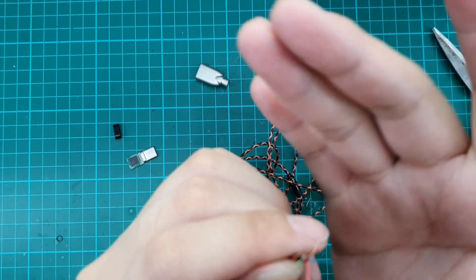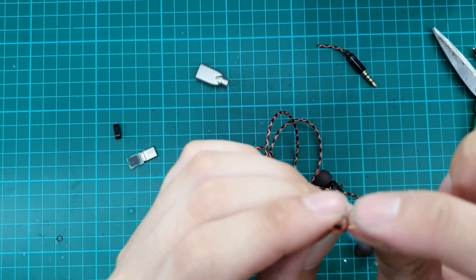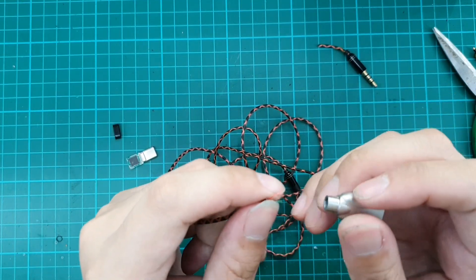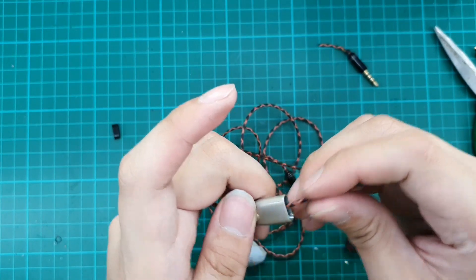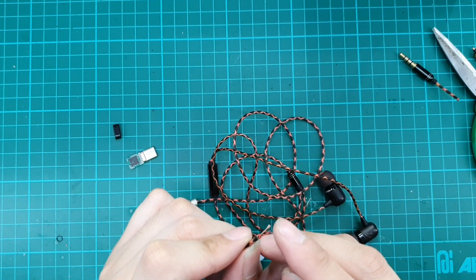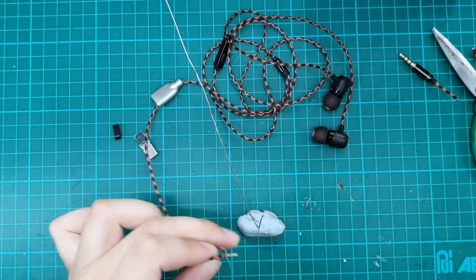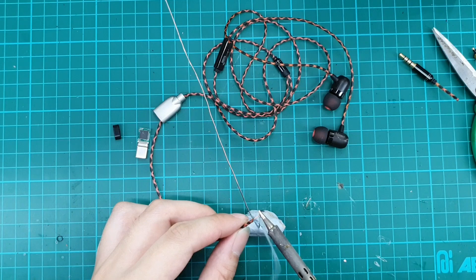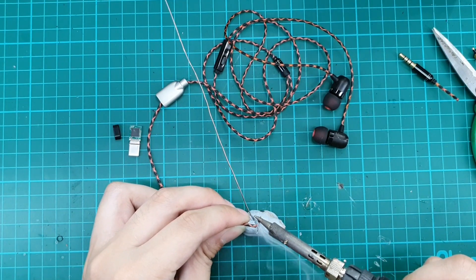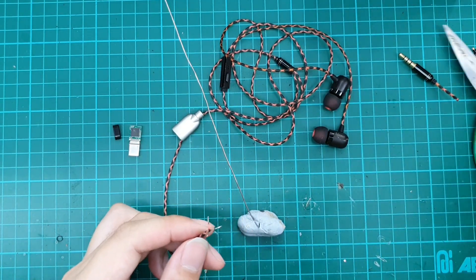This is basically a simple re-termination job of a four-wire cable, but right now we need to determine which wire is for the mic and which is for the channel. We always assume red is the right channel, but we have to confirm with the jack we cut off. Before we do anything, let's tin all the wires first before they start to fray. We'll do heat wire tinning as shown before, then trim them down.